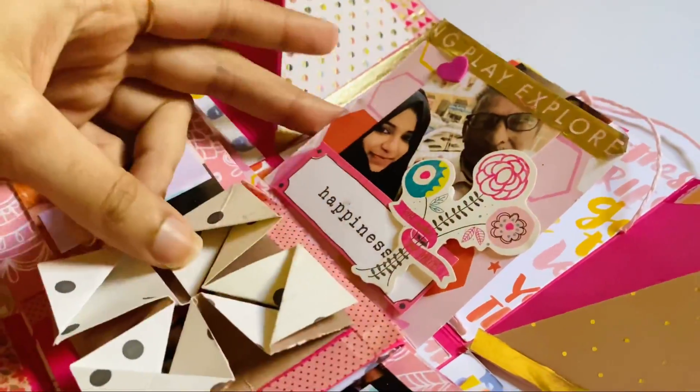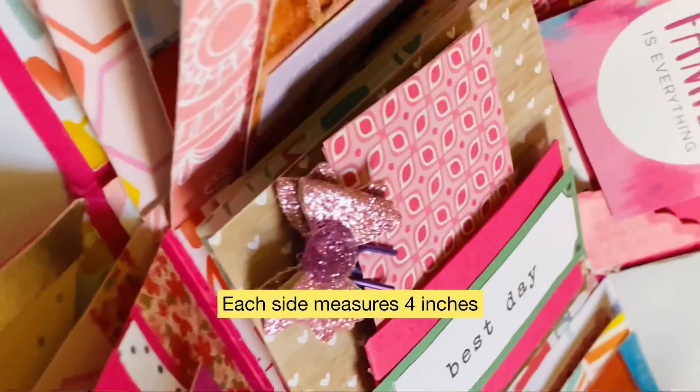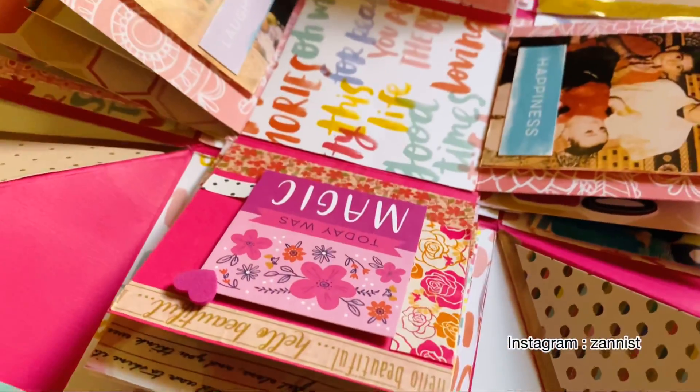Hello everyone! Welcome back to the new video. I am making an exploding box for you. This is a birthday exploding box. I was going to post it one month back, but I am going to post it now. So let's get into the video.